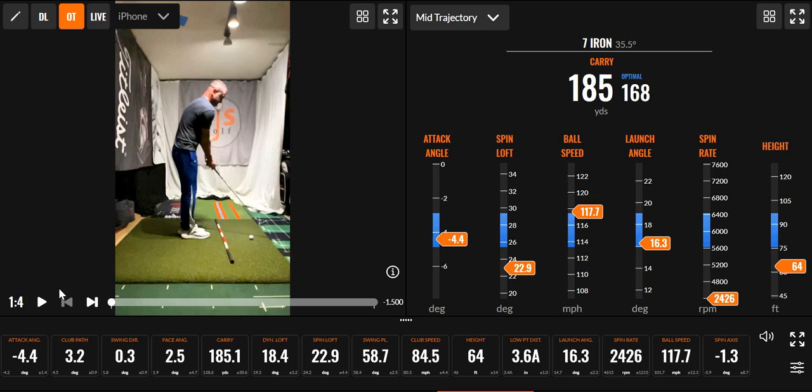Eric Silver here with EJSGolf.com. Let me know if you have questions and send me a comment. Let me know if you like these drills. And if you need a drill for something else — you've got some kind of issue you need to work out — let me know and I'll try to suggest something for you. Appreciate you watching.